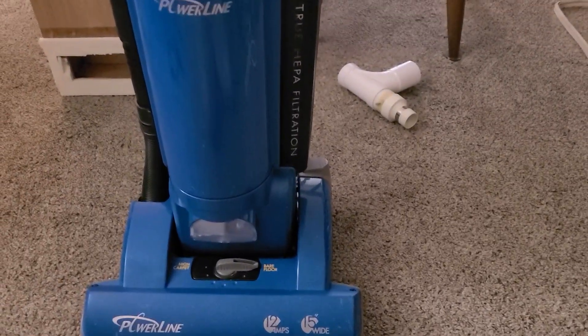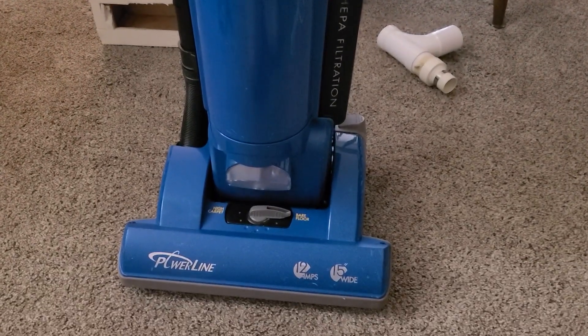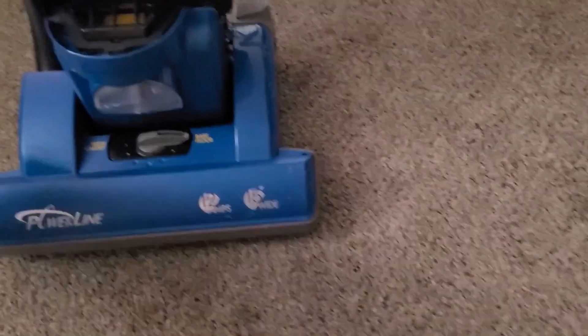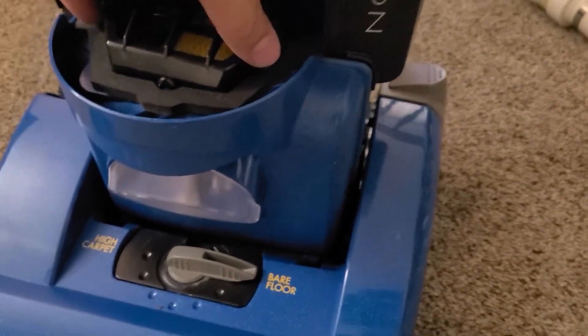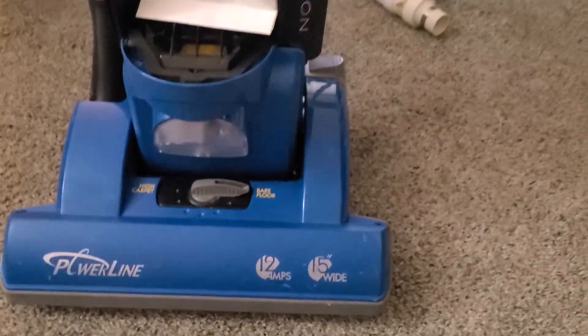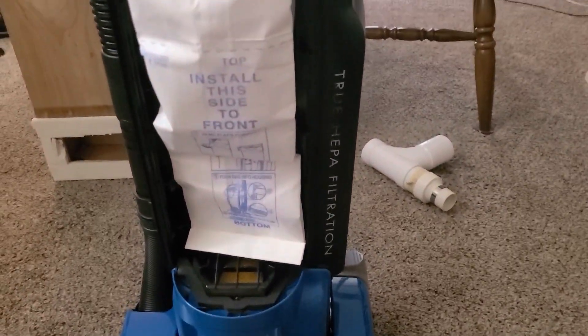I've also seen these rebadged as a Power Flight, though I can't remember what they called them. I really do hope they improve the durability of it, because I had some issues with plastic cracking as I took this apart. This little piece down here just snapped right off — it's a retainer clip that helps hold the motor into place. And then I had another piece of plastic snap off on the motor housing.